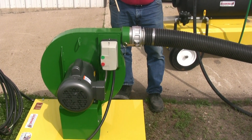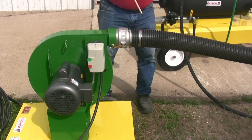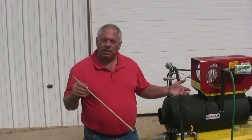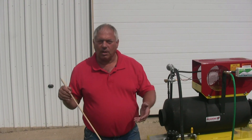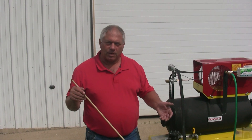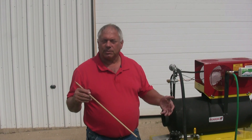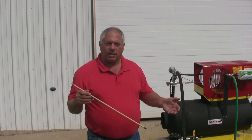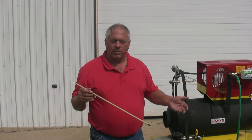Once the temperature in the soil has been achieved, you would shut the SG-15 off and the blower off, and let it set for 30 minutes at your desired temperature — which is 140, 160, or 180 degrees — for killing the weed seeds.